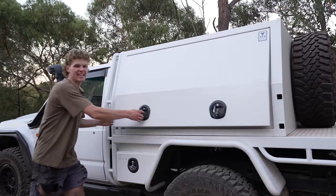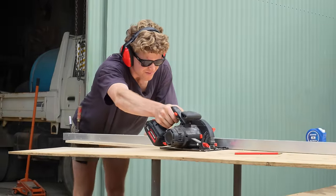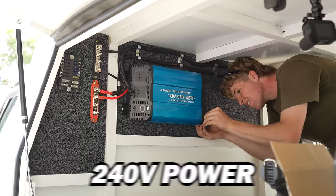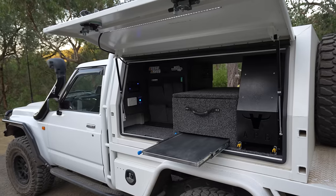Today on Aussie Arvos, we're going to be building this. We are building from scratch our own budget canopy setup that anyone can do at home. It's going to have a kitchen, 240 volt power, a custom modded fridge, and most importantly, plenty of storage. So let's get started.